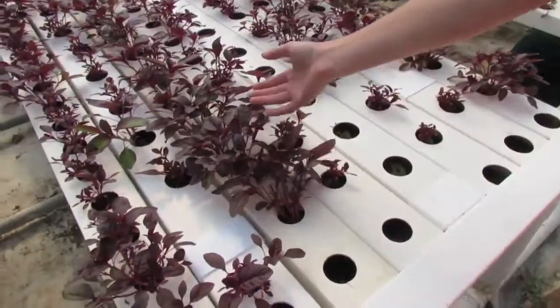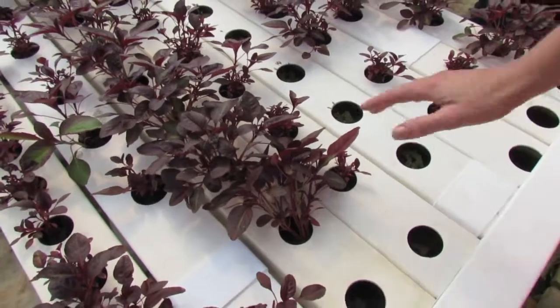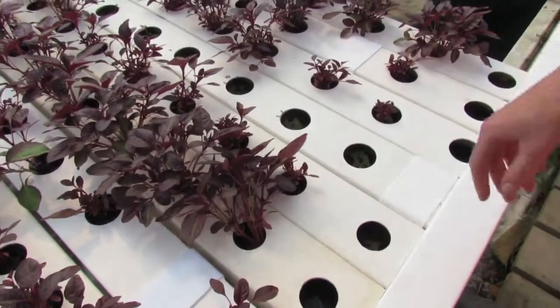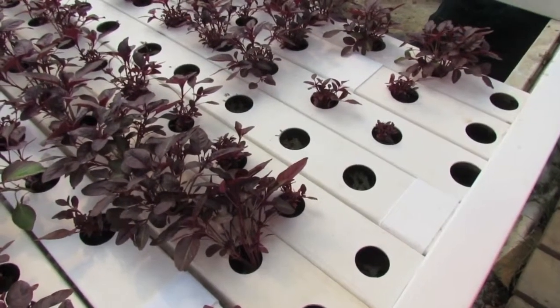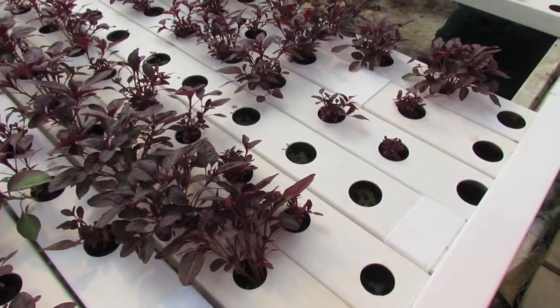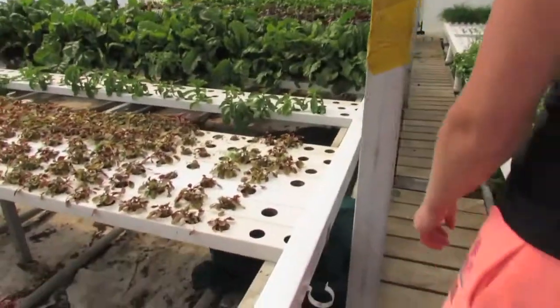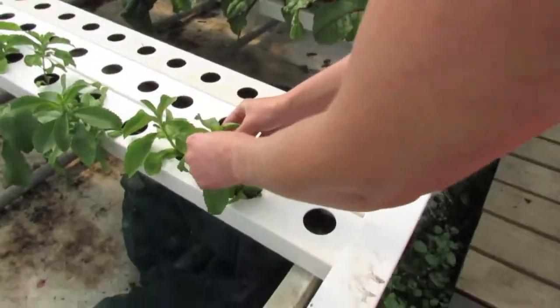Amaranth — mum likes this one. We do this at varied sizes but this is a nice size for salads. It makes an amazing little micro because when the light hits it, it's almost like iridescent red. It's amazing. And this here is stevia.